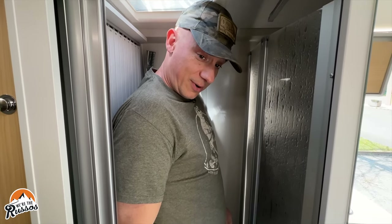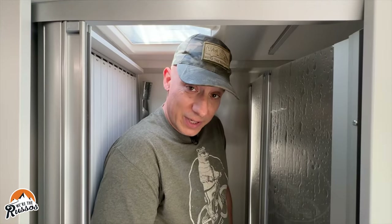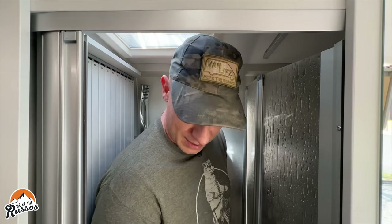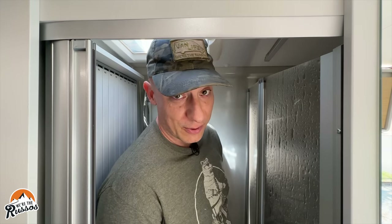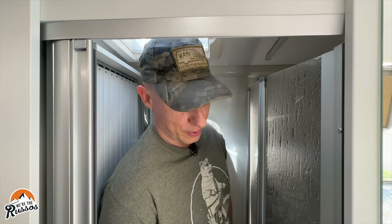I've made it into the shower and I have even less room now. As you can see, I can't fully stand up in here. I don't know how I would wash myself if I was taking a shower — you'd have to be a much smaller person than I to do so. That's the main reason we've been using the campground showers and looking for campgrounds with showers, because taking a shower in here would not be realistic for either one of us.